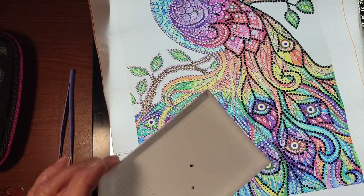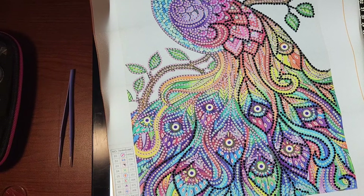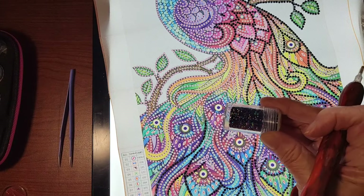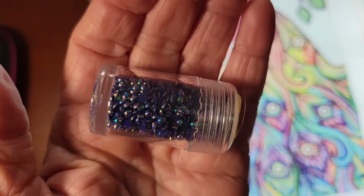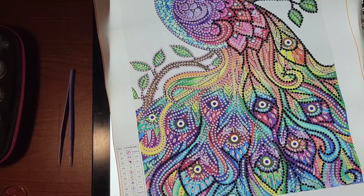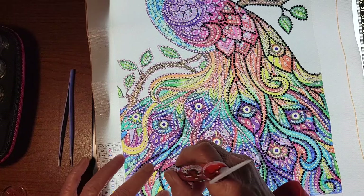I emptied the tray — I need to wash it because it had the spilled drills in it. I get out a new tray and I need some more ones. These are so pretty — can you see those? I love these, and there's a lot of them, so I won't be changing colors on this whip and chat.